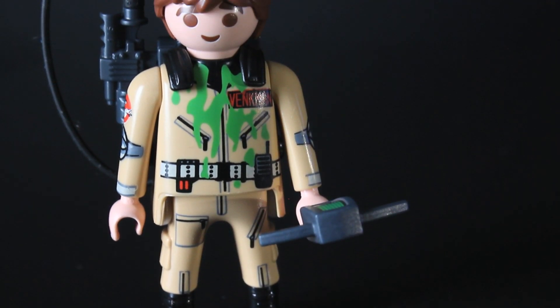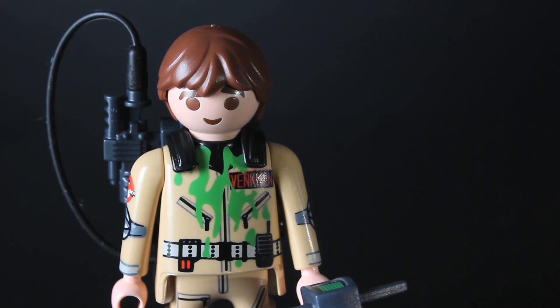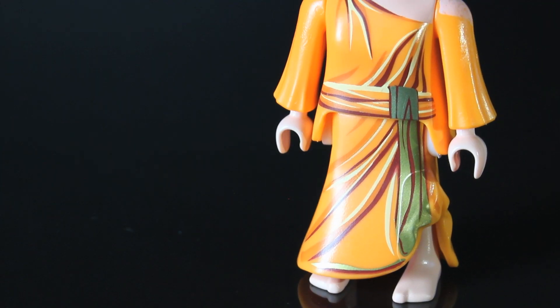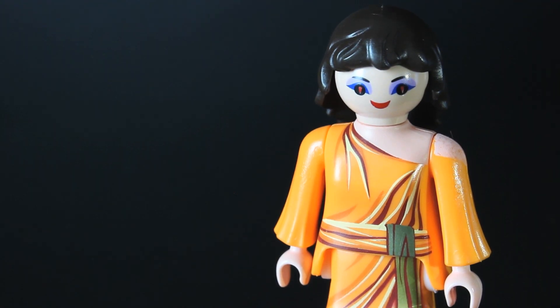Overall, Playmobil have stuck to their OG style with these figures and managed to incorporate the Ghostbusters aesthetic into the fold, and I can't wait to see more toys from this line in the future. Tell me which ones I should review next.